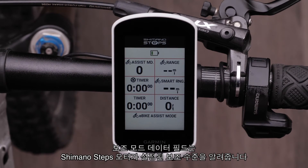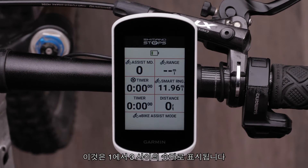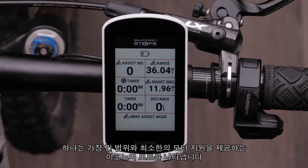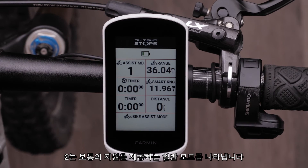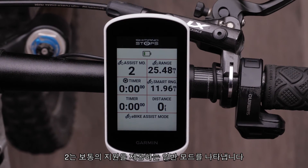The Assist Mode data field tells you the level of assistance the Shimano Steps motor is set to. This will show as numbers ranging from 1 to 3. One represents Economy mode, which will provide the longest range and least amount of motor assistance. Two represents Normal mode, which will provide moderate assistance.